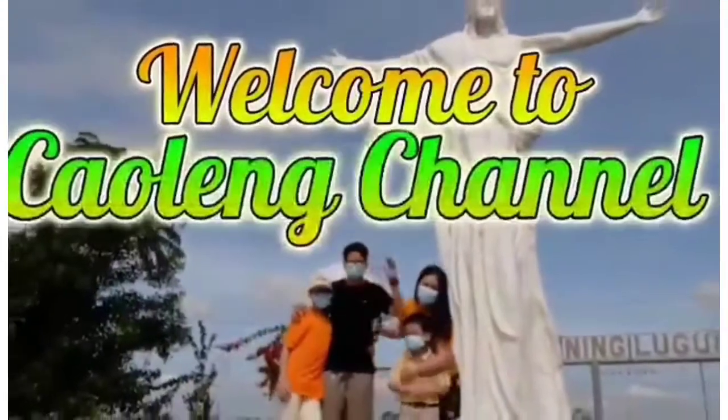Welcome! Hello my friends. Welcome to Cowleng channel.